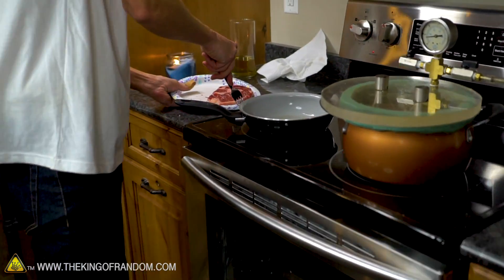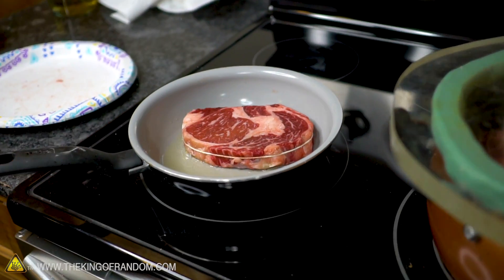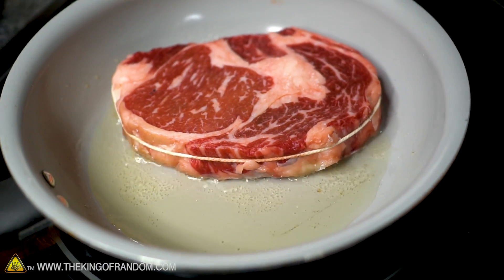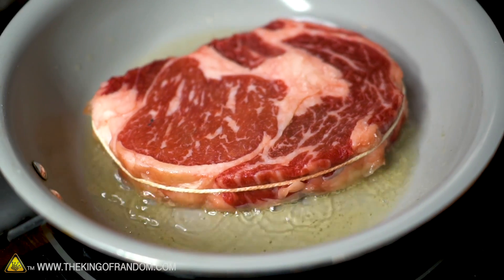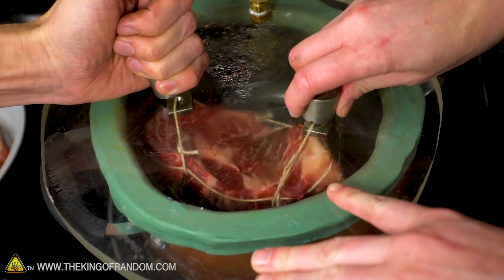I'll test this one. See what happens when I drop our steak in. As it should — good sizzle. Now I'm actually going to turn that heat up because it's going to be losing a lot of heat into the steak. Try just like tipping it, sliding it.